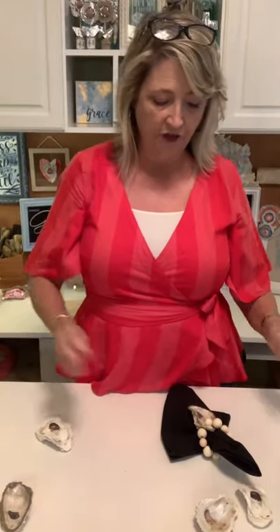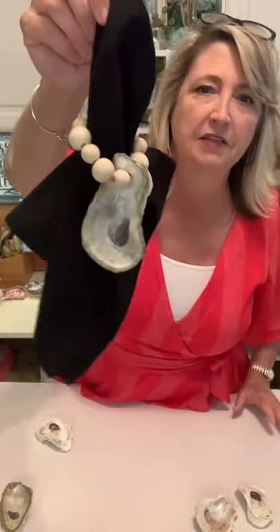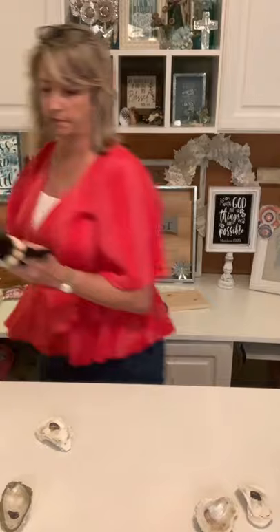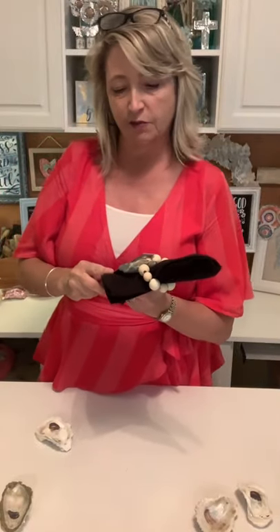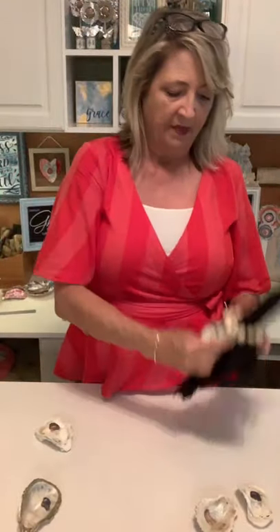If you're making a ring dish or little sit-about dish, use one of the larger oysters. For napkin rings, you want the smaller end. For example, this one is three and a half inches in length versus this one at four and a half inches. I'll show you how to do both and along the way you'll see what works.